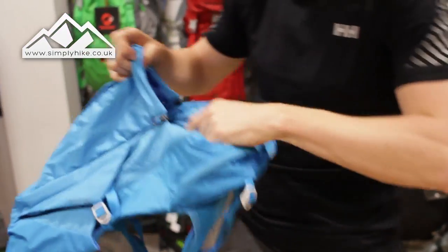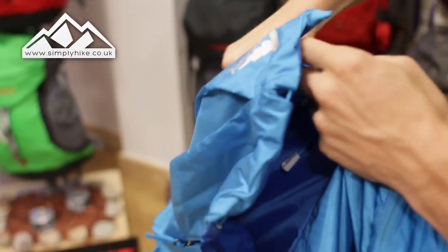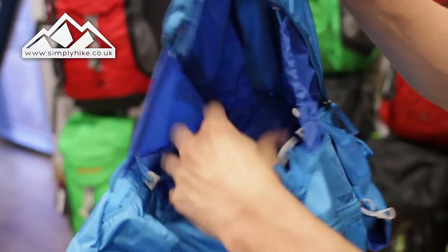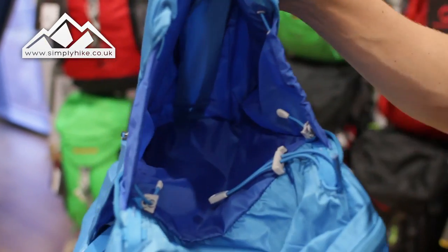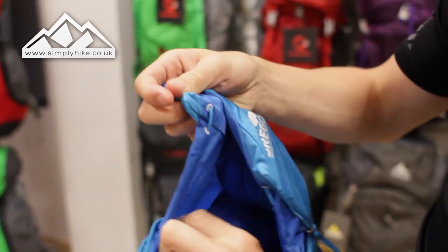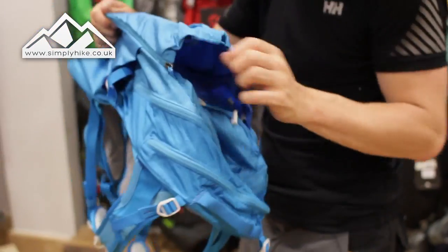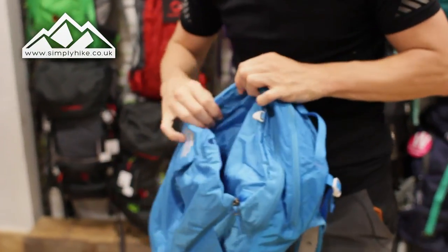It's a pretty standard setup. On the inside, if you undo the zips like that, you've got a nice open space. This is going to be big enough — if you're doing a bit of cycling, single track or road cycling, you can pop your helmet in there. You can tighten it up using the cord system, or just zip it all up and use it for your general day bag or some sandwiches as you go.